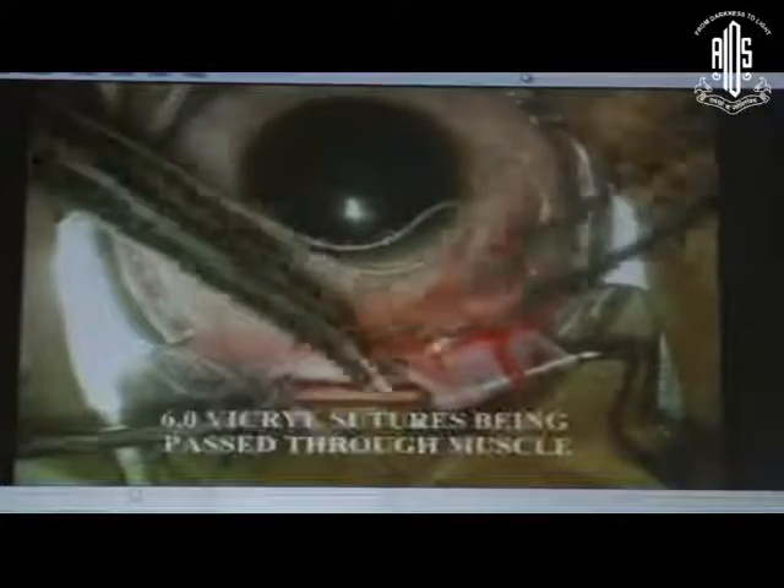This is the lateral rectus. The check ligaments are being cut to about 10 mm. Then a 6-0 vicryl suture is passed in the muscle. We make a knot in the center and take two interlocking bites at the two ends of the muscle. We want a firm grip — full thickness bites in the muscle — so that we do not have a partial slippage of the muscle.